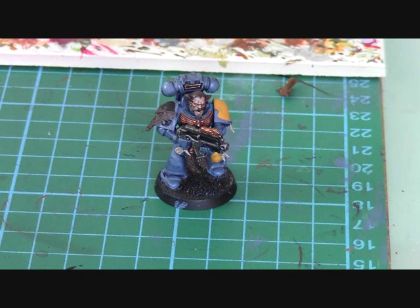Welcome back to Grella Model Painting. This video is part 2 of how to paint Space Wolves. In this video I'm going to show how to do all the details on the miniature. If you haven't seen part 1, go and check that out - it's on the channel.